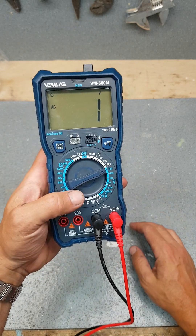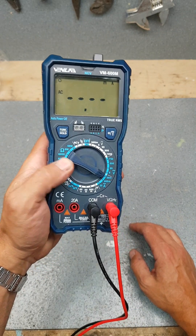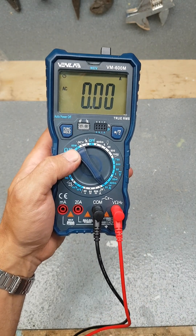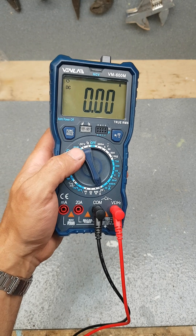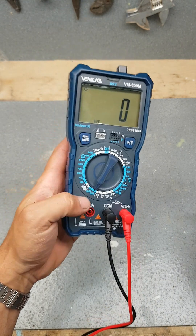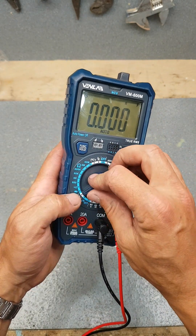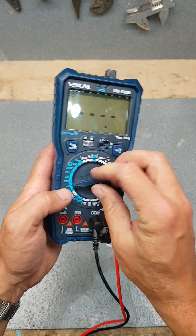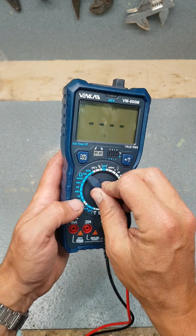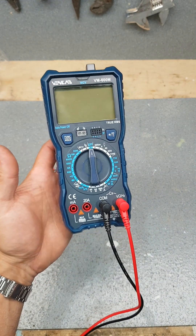AC voltage 750 volts down to 6. You've got your amperage range — 60 milliamps up to 20 amps AC, and then DC amps same again, 20 amps down to 60 milliamps. You get your Hertz, your microfarads up to 100, diode tester, continuity testing, then your resistance from 600 ohms up to 60 megaohms. Normal settings for a multimeter.